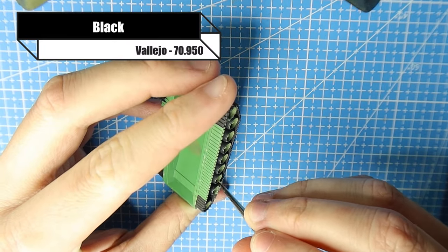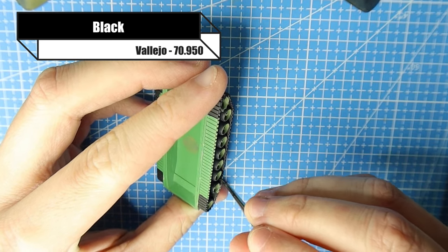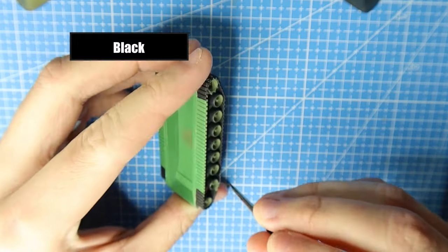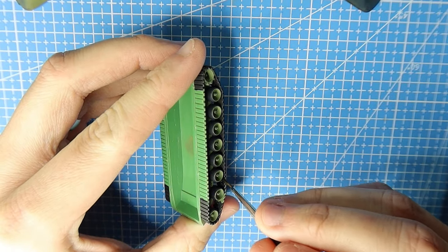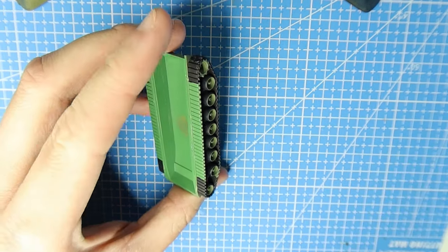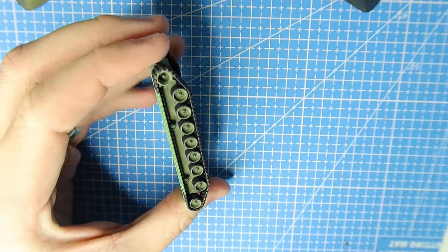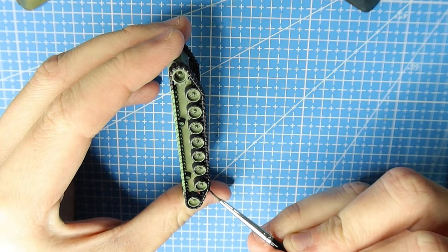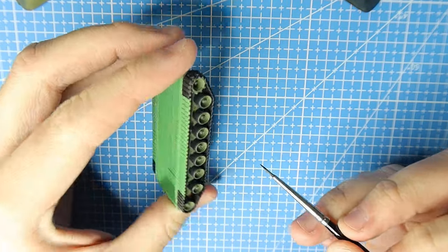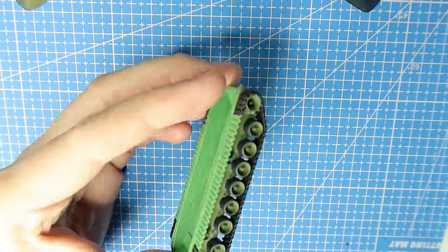For the tank tracks, my method remains exactly the same - I just paint them in black using a finer brush for the bits that are a bit more tricky to get to. I then flip it upside down, get a thicker brush, and paint the bits of the track that aren't going to be affected by detail.